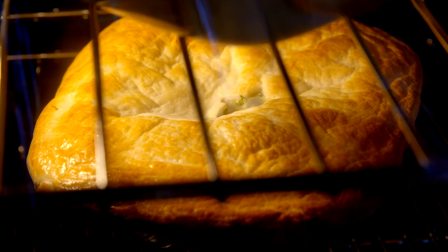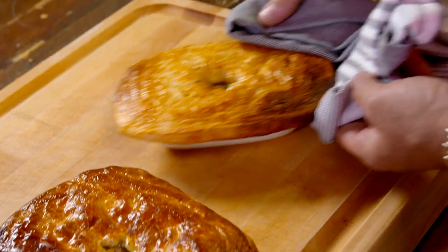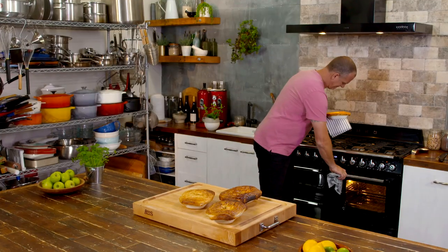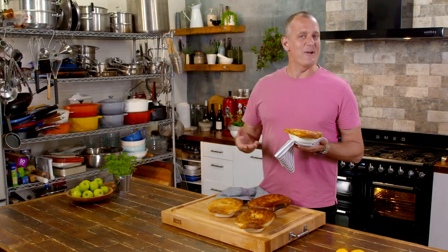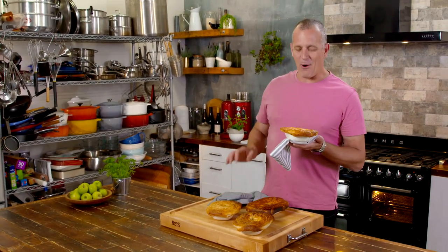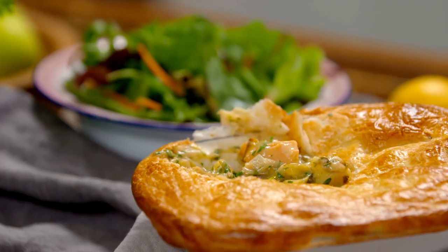Less than half an hour later, it is a brilliant way to reinvent the classic pot pie. Easy ingredients. Best of all, it comes straight from the family who produces this salmon down in Tasmania, straight to your family dinner table.